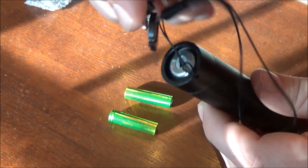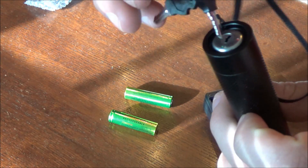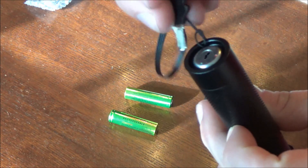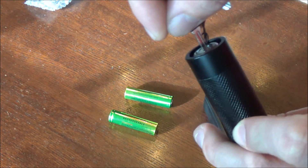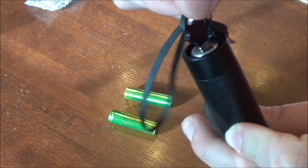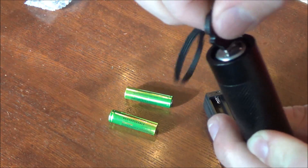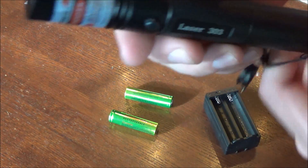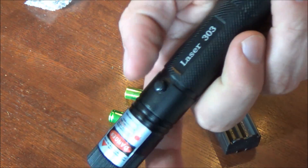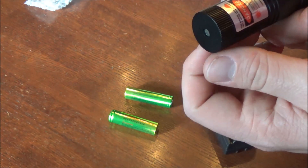This laser pointer is a bit higher than 5 milliwatts — it is a burning laser pointer. On the bottom you get a little set of safety keys that allow you to lock and unlock the laser. It's listed on the label as a Class 3B laser. You also get a lanyard on the bottom of pretty good quality, which you can remove if you prefer.